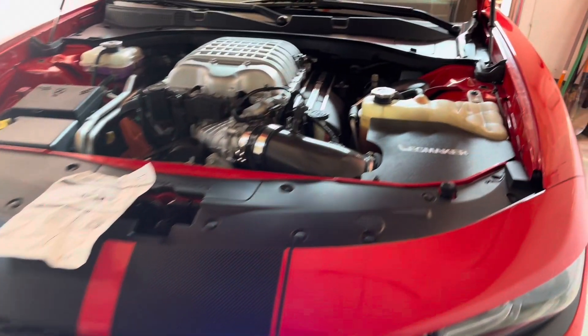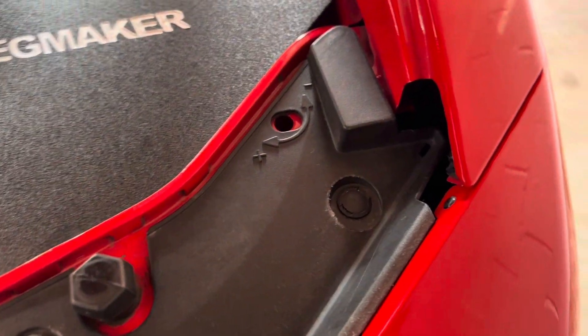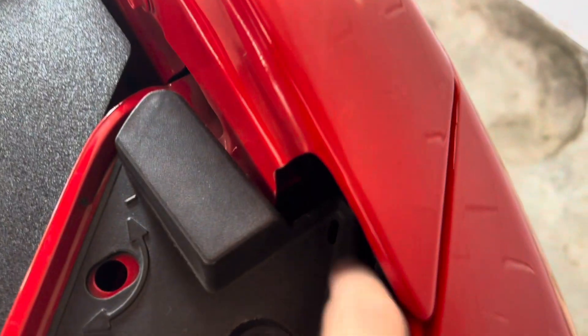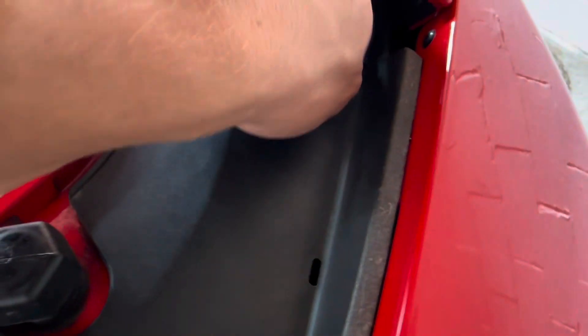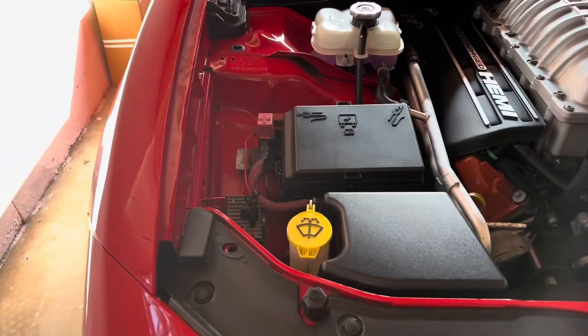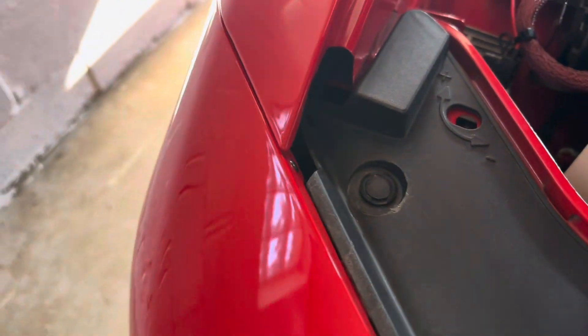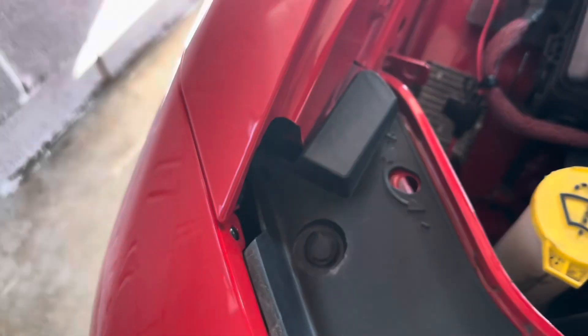When you go back up to the top, there's one bolt right up inside here — I don't know how well you can see that, it's pretty tricky to get out. Once you do it a couple times, you'll learn it's pretty easy. And same thing, you'll have one on this side as well, buried up in here — that's where it's at.